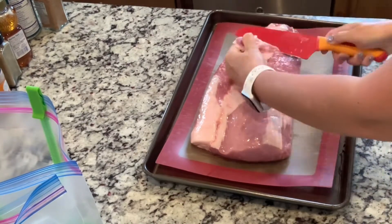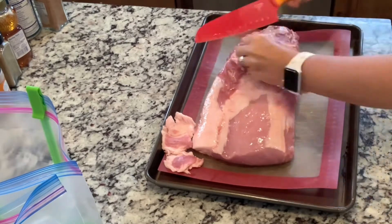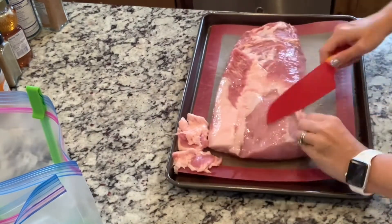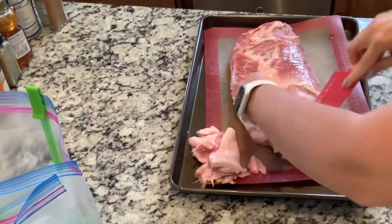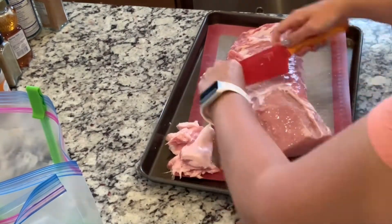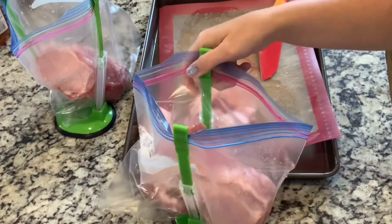Here is some pork — I got a pork tenderloin that was huge, so I trimmed it and then cut it in half. Then I put it in a bag and both halves went into the freezer. This one was not seasoned because it's going to end up going in the crock pot and being seasoned there.